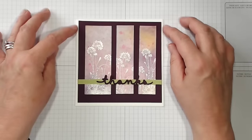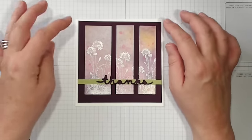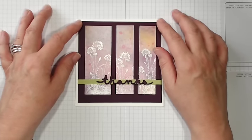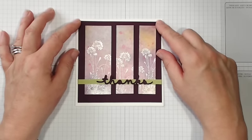And there's my little thank you card all finished! Thank you for joining me. If you'd like to know more about the products I've used — they're all by Stampin' Up! — you can find out more by visiting my blog or my website; the addresses are underneath this video. I hope to see you again soon, goodbye!